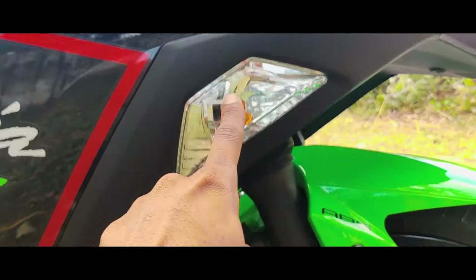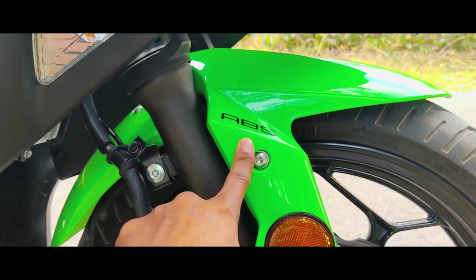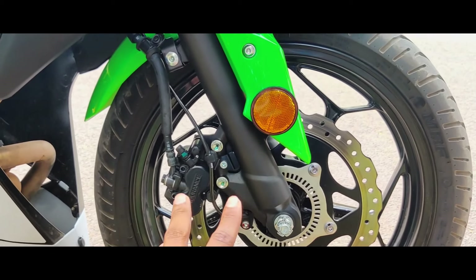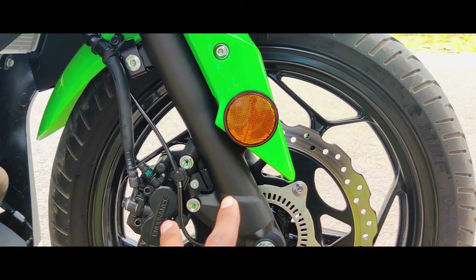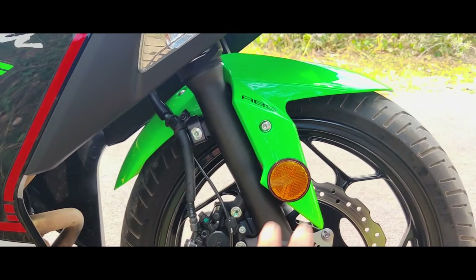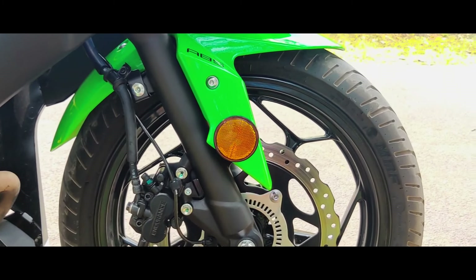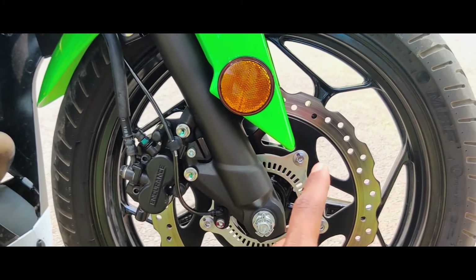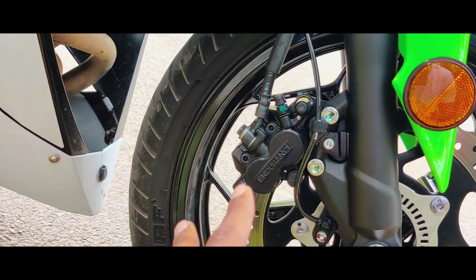We have a fairing here. Here we have side indicators, ABS, and a reflector. We have dual channel ABS and MRF Zapper tires with 17-inch alloy wheels. We have a single disc brake with dual channel ABS.